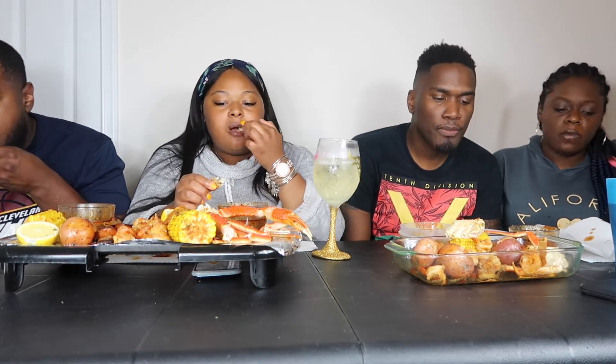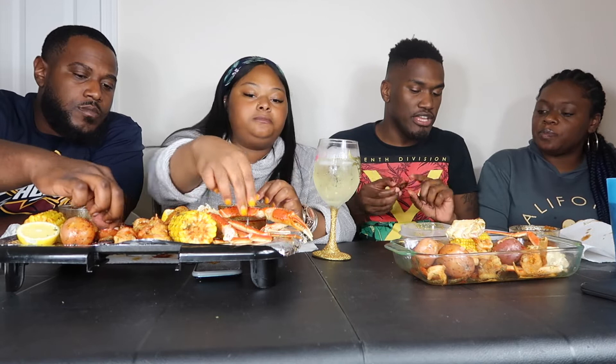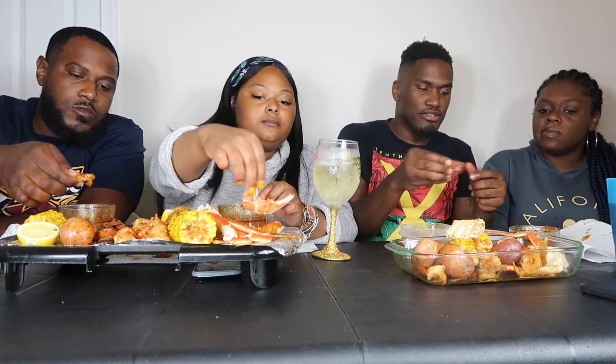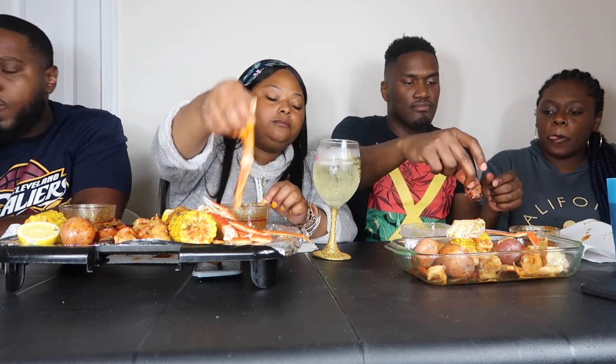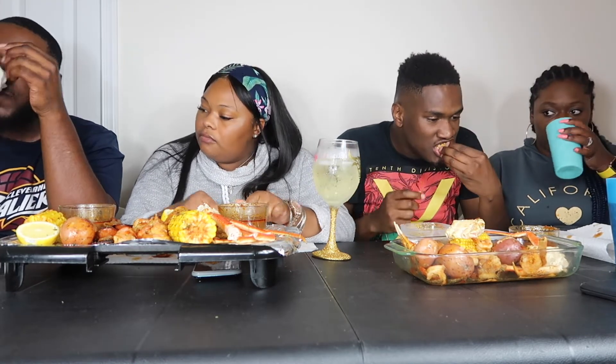You gotta have a nice blend. If you want the sauce, these sausages come in handy — you can eat it with something else to add flavor to it. Now I'm gonna eat a sweet potato.